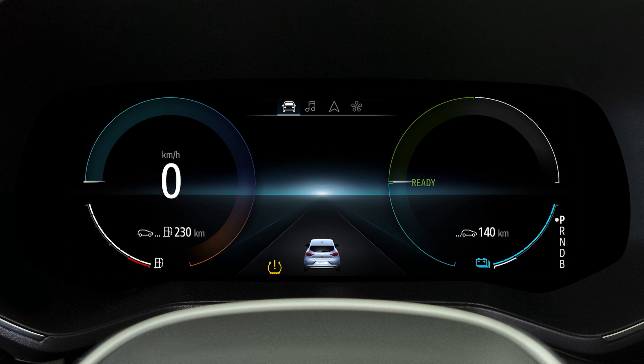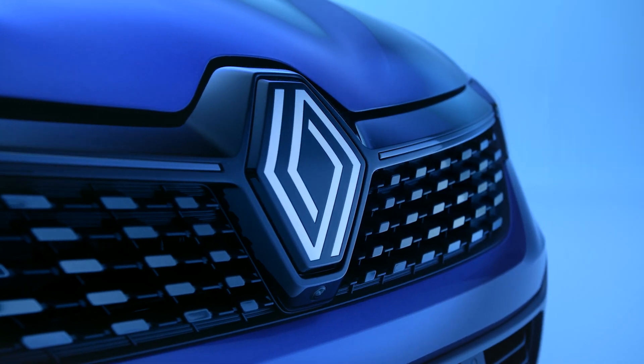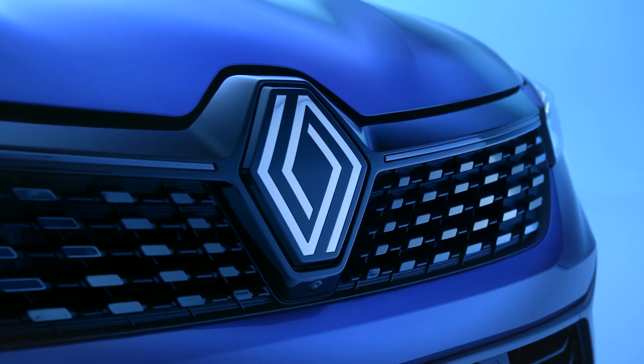Note that if this indicator flashes for several seconds and then stays on with the message 'Check tire pressure,' you must restart the procedure to reset the tire pressure reference value.